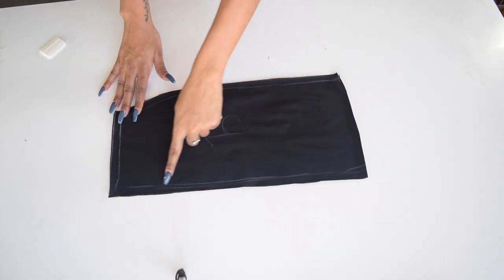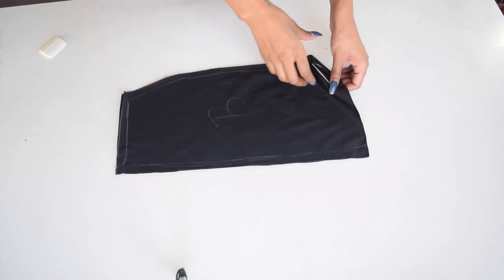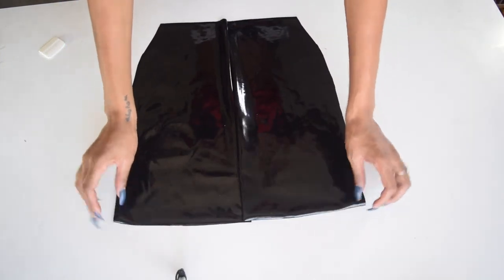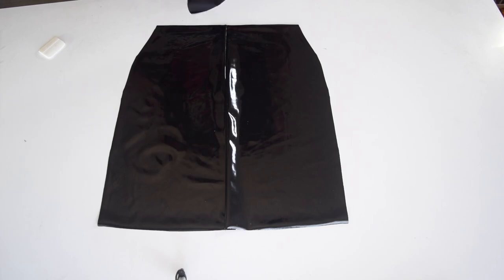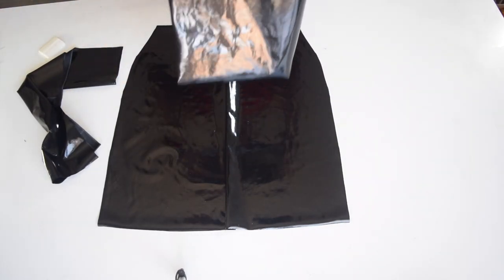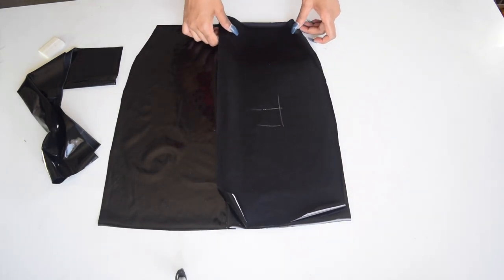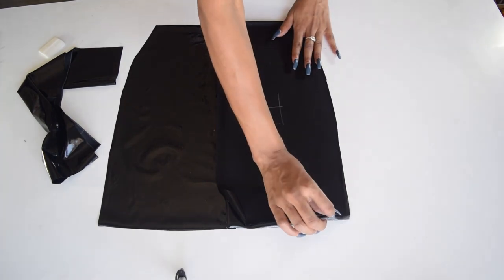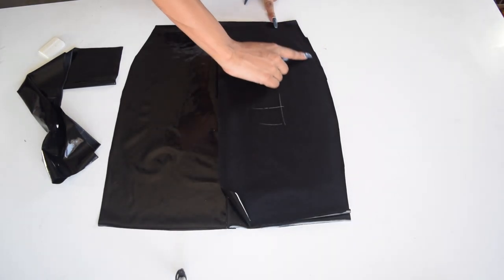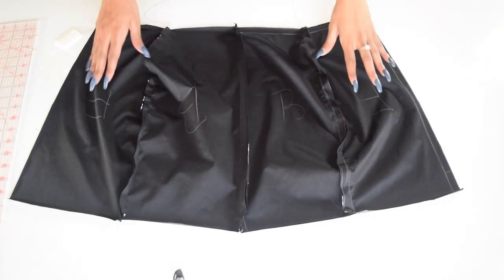Now the real fun begins. Take your back pieces and sew them straight. After sewing, this is what you should end up with. Take your front pieces, lay them shiny side to shiny side and sew on the side seam. All four pieces should be connected.